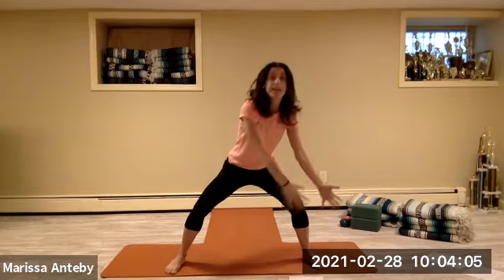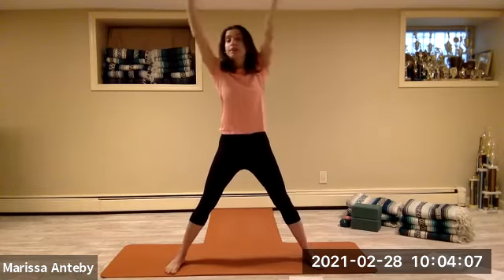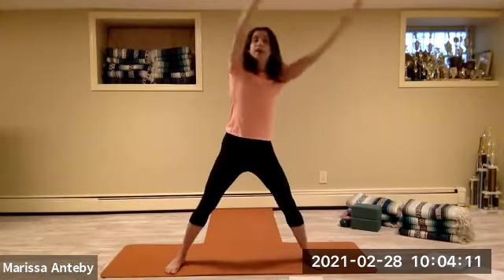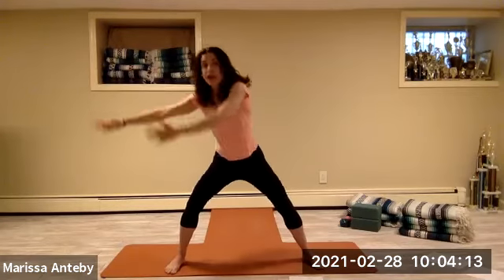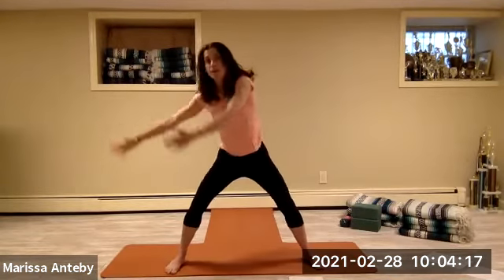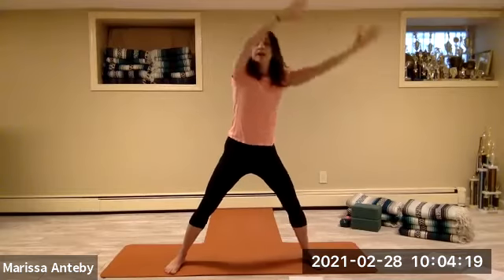Bend your knees. Take the hands over to the right. We're going to make that big circle out in front of us, coming up, out and around for several repetitions.